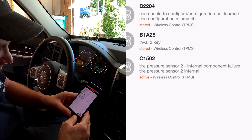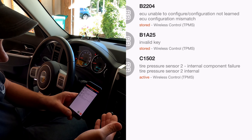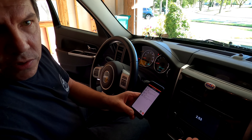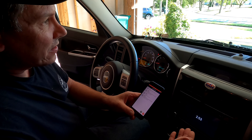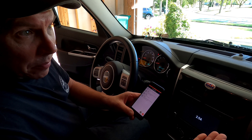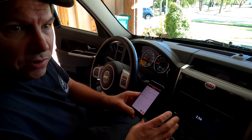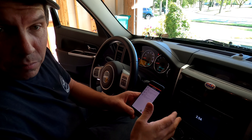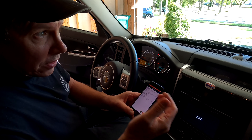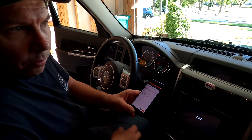Right here you can see I got a C1502 — tire pressure sensor 2 internal component failure. So there's something wrong with that. My best guess is number one is driver's side front and number two is passenger side front. I did go ahead and buy four new sensors because with this vehicle being ten-plus years old, the batteries in the sensors are getting old and weak — possibly just a dead battery. I'm going to replace all of them so I'm not repeating this process a month or six months from now.